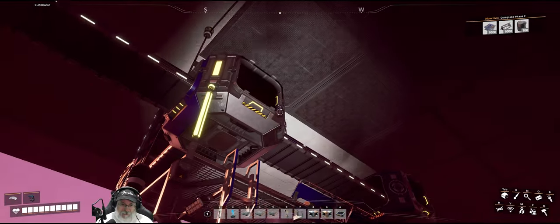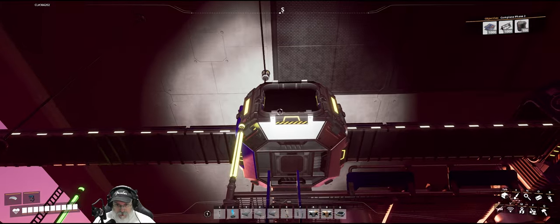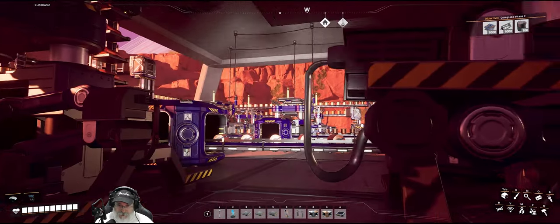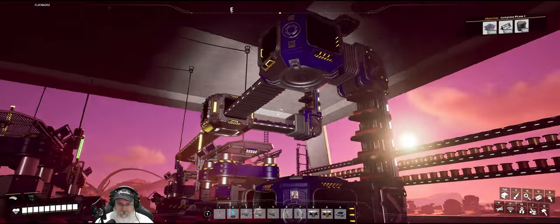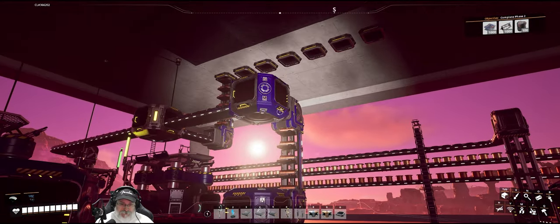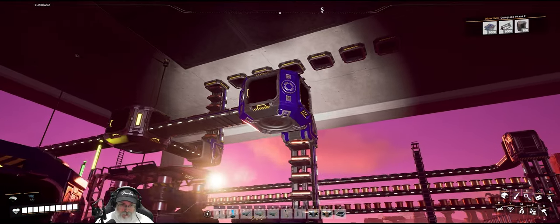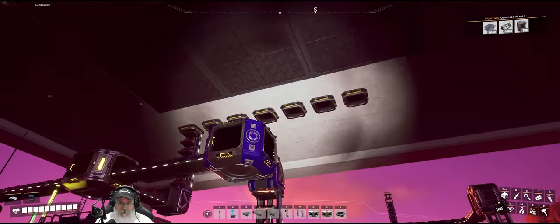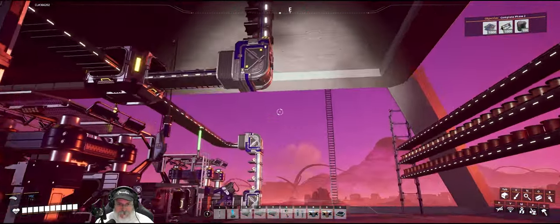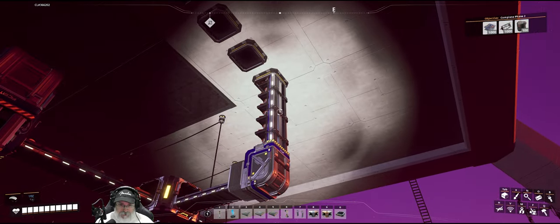And it makes it easy for stuff like this because then I don't have to try and load balance 25 copper sheets up to that assembler. I just let the smart splitter handle it for me because I'm lazy — or efficient, depends on how you look at it.